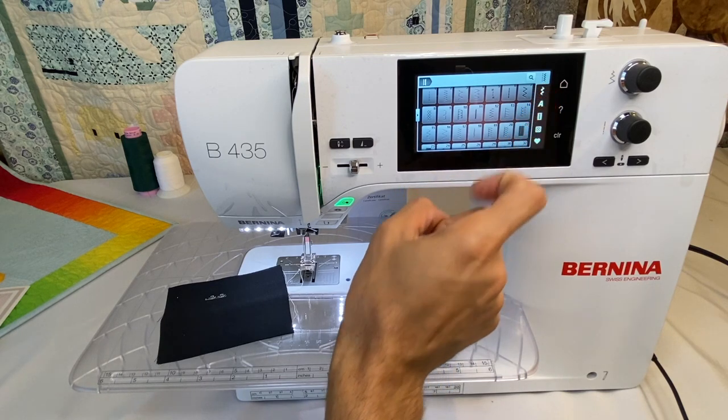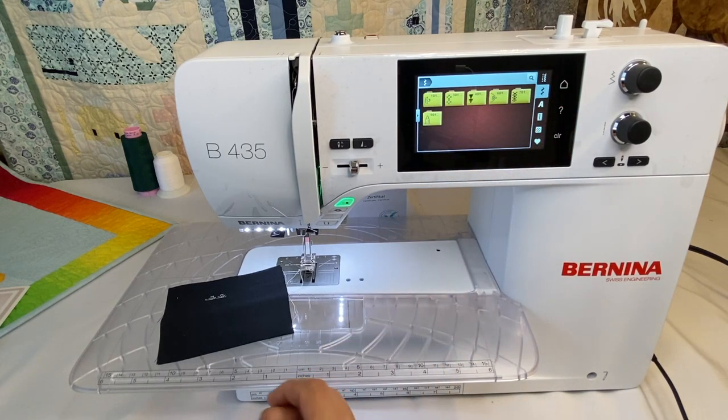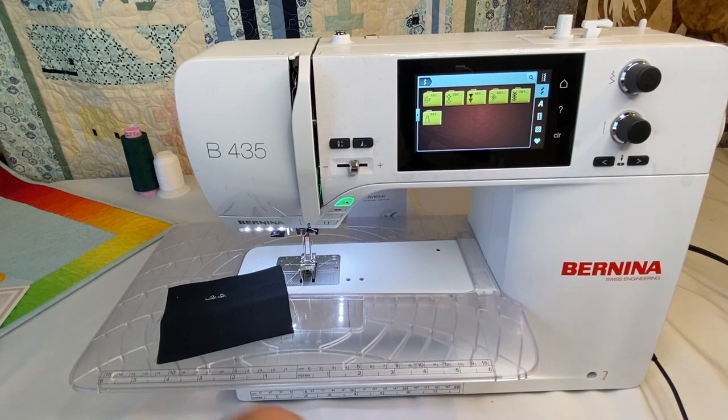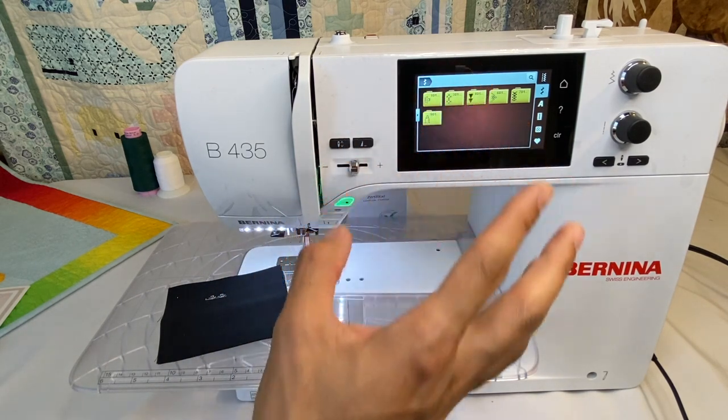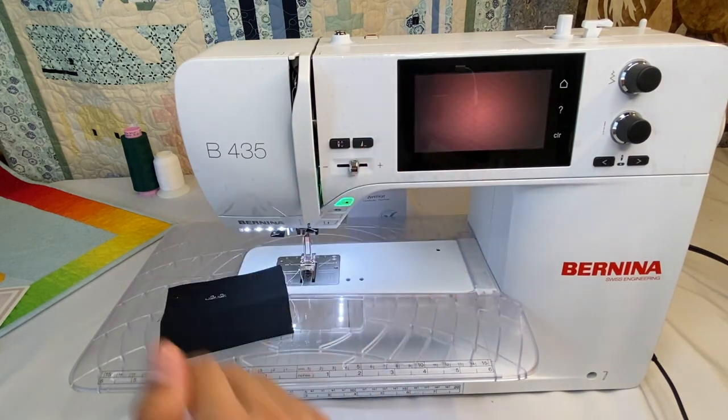The next tab with the squiggly line is our decorative stitch category. Here we have a number of different folders containing stitches similar to each other — from floral to cross stitch, heirloom, and novelty stitches, even a little hedgehog.